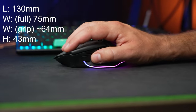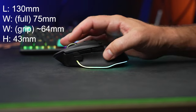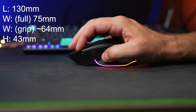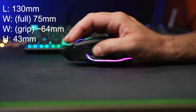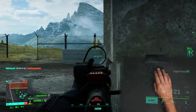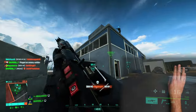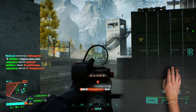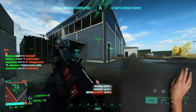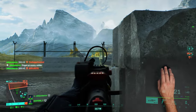Moving on to shape and feel, the dimensions are unchanged, measuring at 130 millimeters long and 75 millimeters wide overall to the tip of that little thumb hold on the left side, but the grip width is more like 64 millimeters. The height comes in at 43 millimeters. All of that comes together in a really comfortable mouse with a nice wide thumb rest on the left side. With my palm-claw grip, the weight feels like it's a bit towards the back, but it was even enough that it didn't really affect movement when playing fast-paced FPS games.